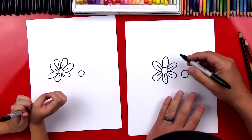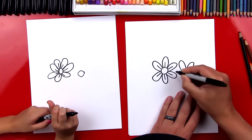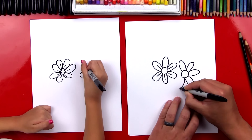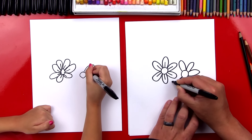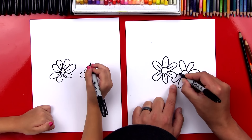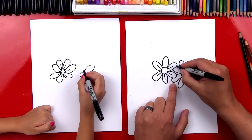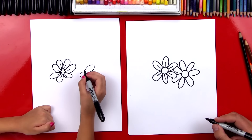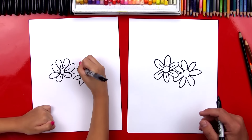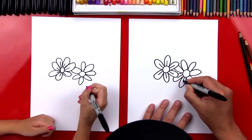Now we're going to repeat those same steps for two more daisies, drawing right next to this one. We're going to use overlapping — it means that this flower is going to be behind the first flower we drew. So when we draw the petals, I'm going to start right here and repeat all the same steps. When we get to this petal, we're going to run into it and then stop — we don't draw through it. We imagine it going behind the petal and then keep going.